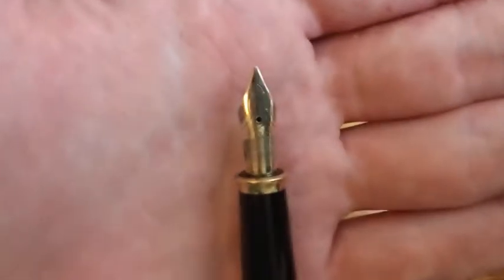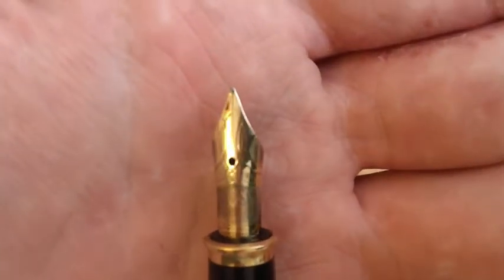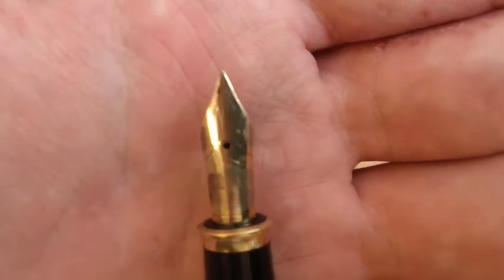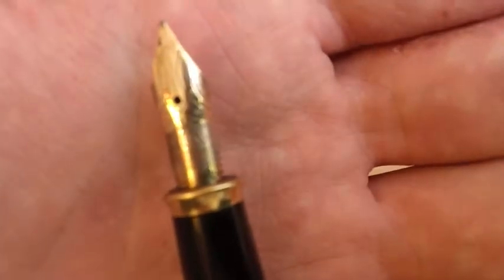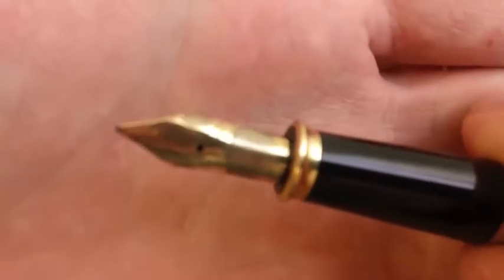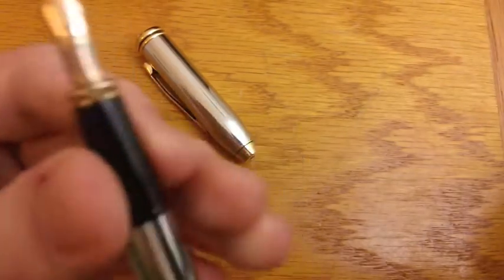Looking at the nib, you can see that mine, since I got it secondhand, is slightly tarnished. I promise you I did not do that. I don't know what was there, but the rest of it is gold. It is very difficult to see, but there is an M there, and it does say Cross. So it is a medium point pen, although it looks almost broad the way it's ground.